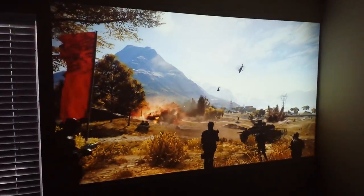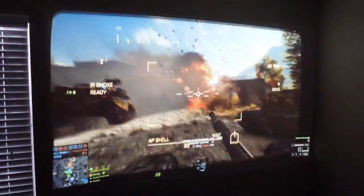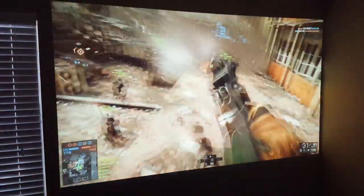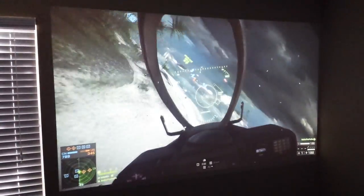I'm recording this from an angle. I've got a 100-inch screen there. This is a small room so right now I can only get 100 inches, and I'm projecting on a beige wall — there's no screen. As you can see the colors are beautiful, the brightness is also beautiful. The projector has 2000 lumens brightness, both white and color.